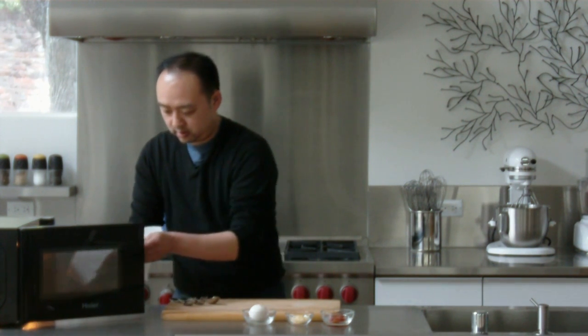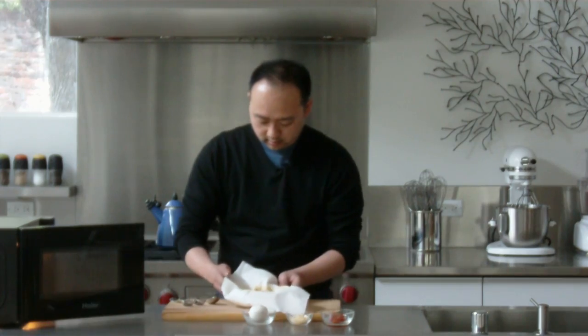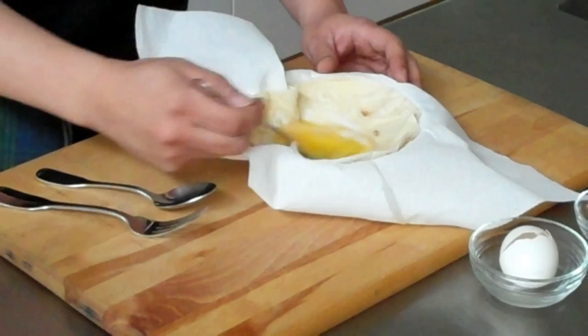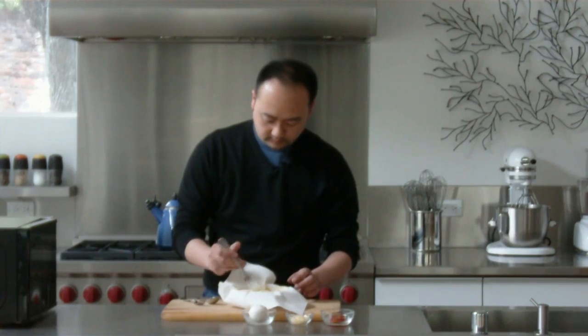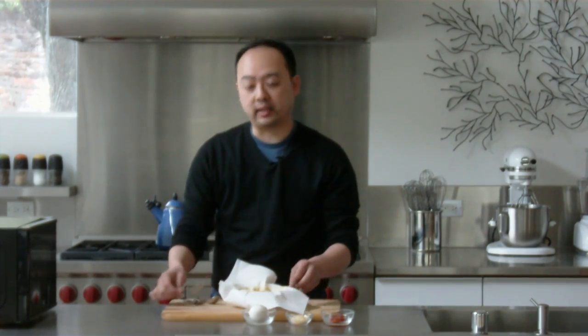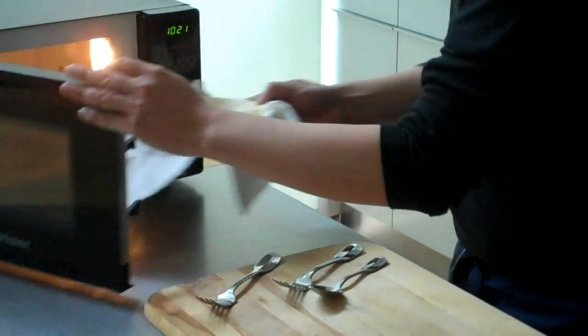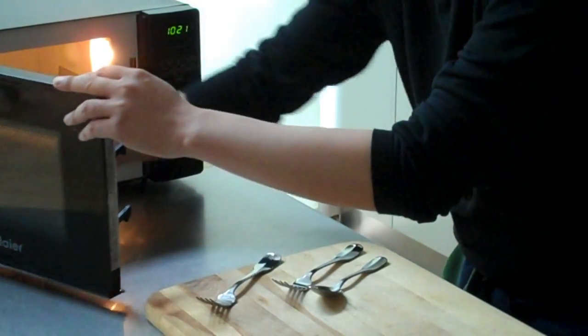Let's check on the egg here. It's not yet set, so we're going to mix it up again and it'll go back into the microwave for 30 seconds again. Now, because microwaves have different powers, your time is actually going to vary. So the first 30 seconds is okay, and then after that you really want to be checking to make sure that you don't overcook the egg.